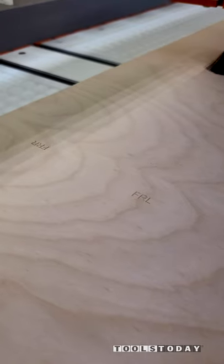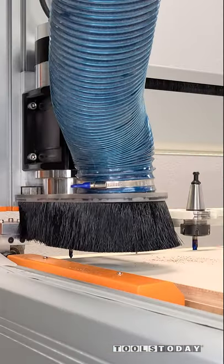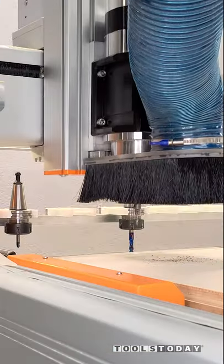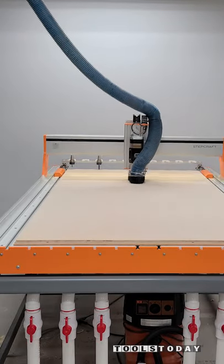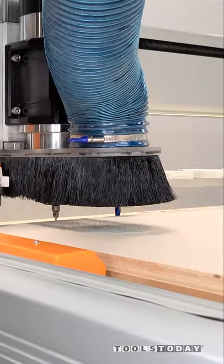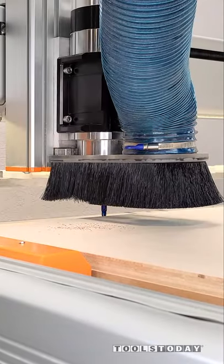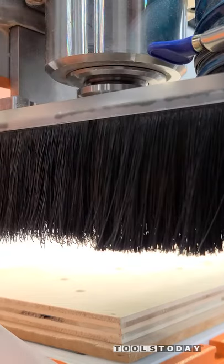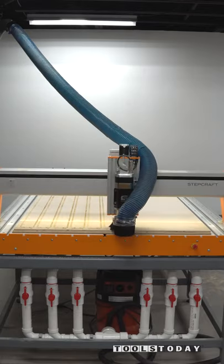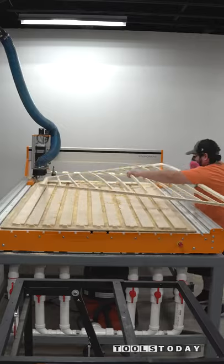We got the 60-degree v-groove all done and carved out some of those part numbers, and then I'll use the 55202 countersink bit to go through and do all of the countersinks on this project. We'll drop that back off and pick up the 46172-K 3/8 inch compression bit, and again you can see that dust boot dropping as that spindle turns on, and then we'll get that skeleton all pulled up with all of those parts visible.